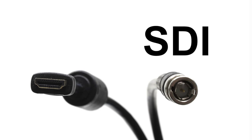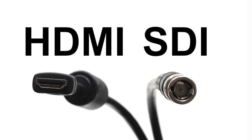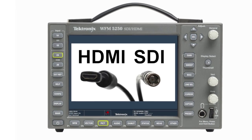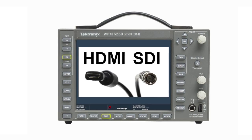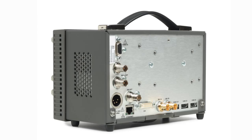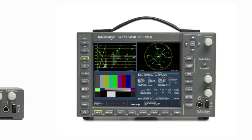Tektronix has combined together support for both SDI and HDMI inputs into one instrument, providing flexibility in supporting both high-end SDI devices and HDMI consumer or professional equipment, all within the 5250 series instruments.